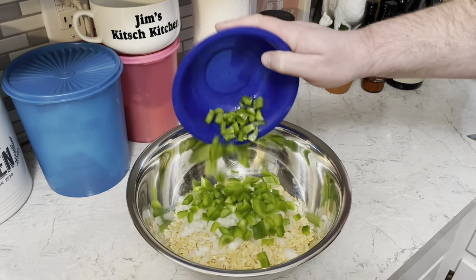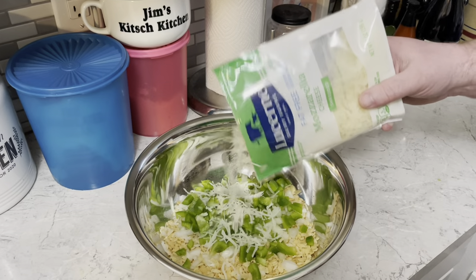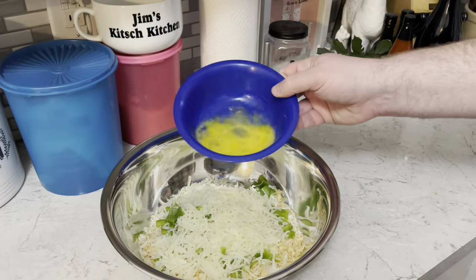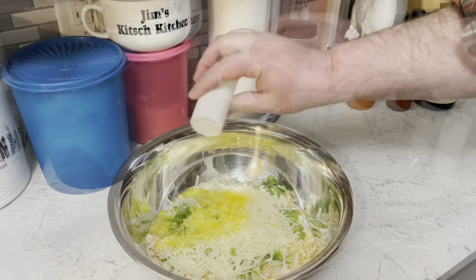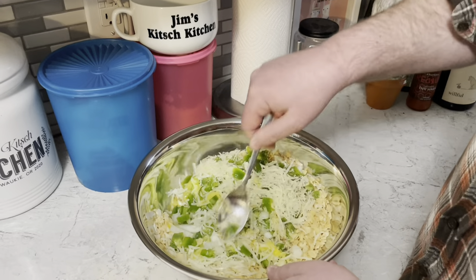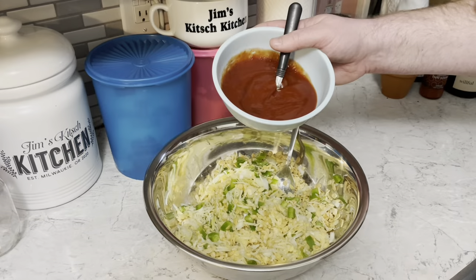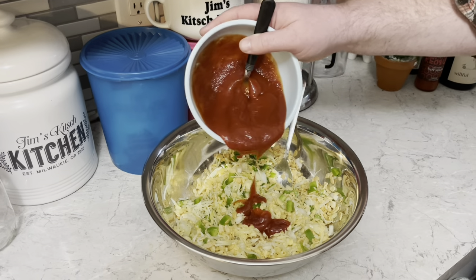One chopped green pepper, three quarters of a cup shredded mozzarella cheese, one beaten egg, salt, and pepper. Mix that together, then stir in half of that chili sauce mixture — and listen for the popping, snap crackle pop!